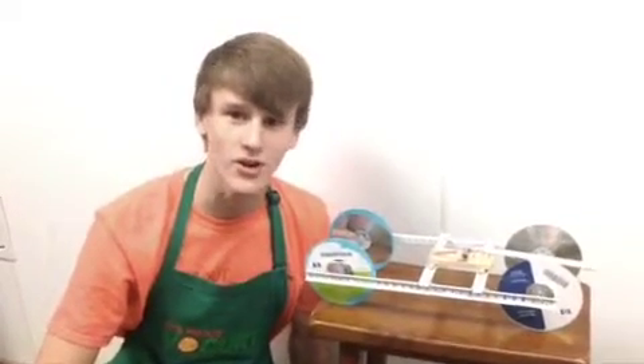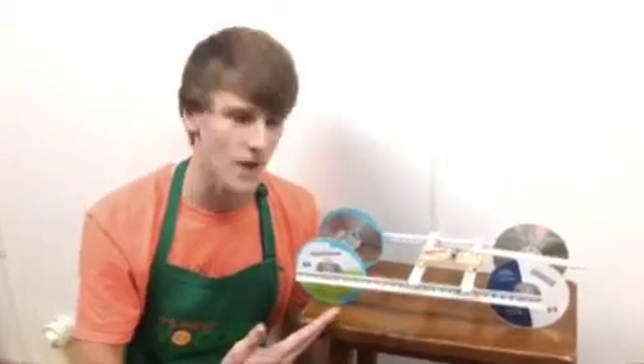Hi, have you been looking for a perfect car? Look no further. The mousetrap car is here.